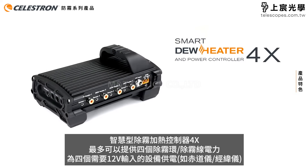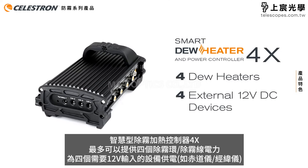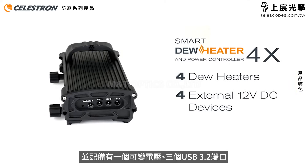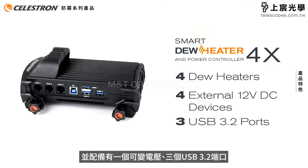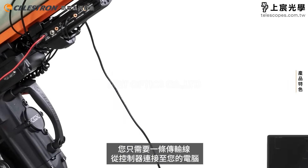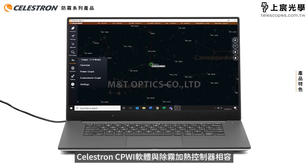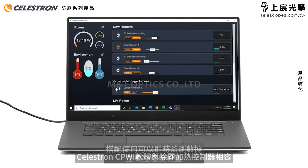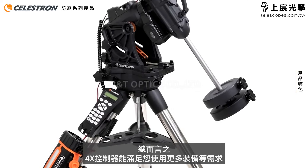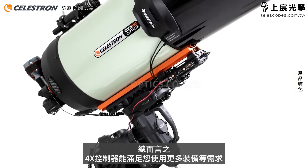The Smart Dew Heater and Power Controller 4x powers up to four dew heaters, up to four external devices — one of the ports even has variable voltage — and three USB 3.2 ports. If you use a PC to control your telescope, you'll have just one cable coming from the controller to your PC. Our CPWI software works with the controller so you can monitor data and adjust settings on the fly. The 4x controller greatly simplifies power and cable management for more advanced setups.